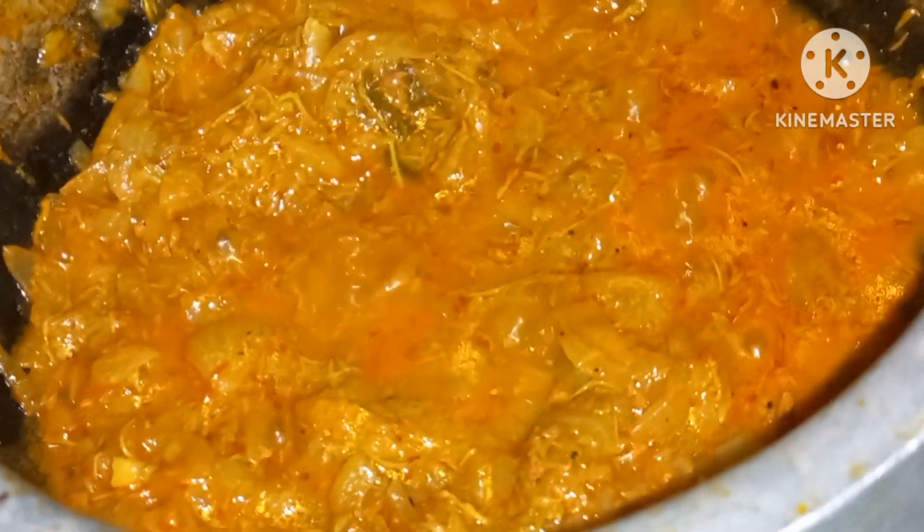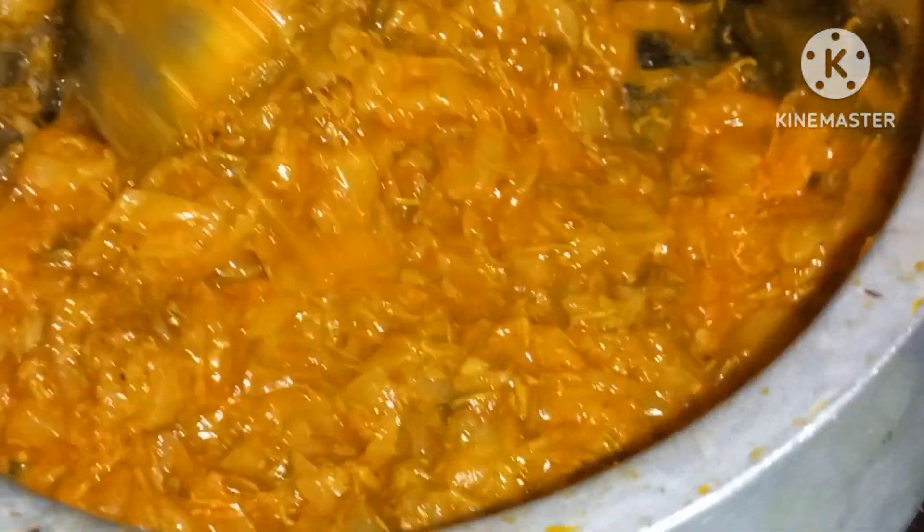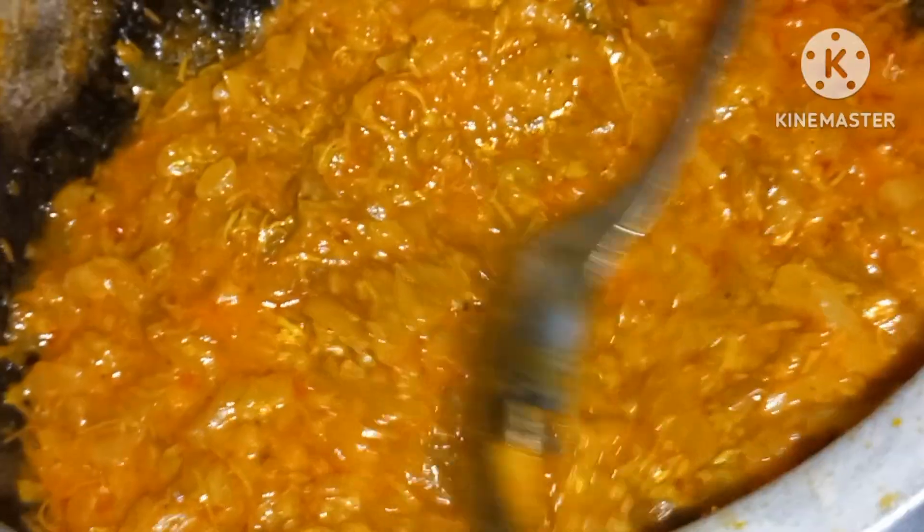Let's cook the onions first. Let's mix it in a little bit and cook it a little bit.